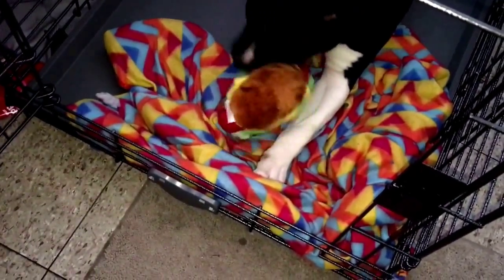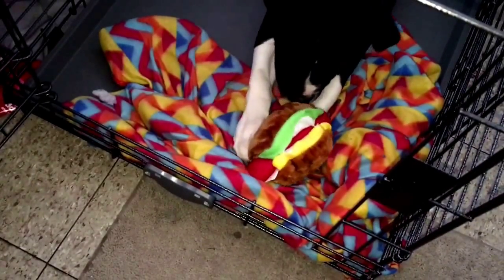She took it to her cage! She took the toy right to her cage. You like your toy, baby? You like your toy, Eclipse?